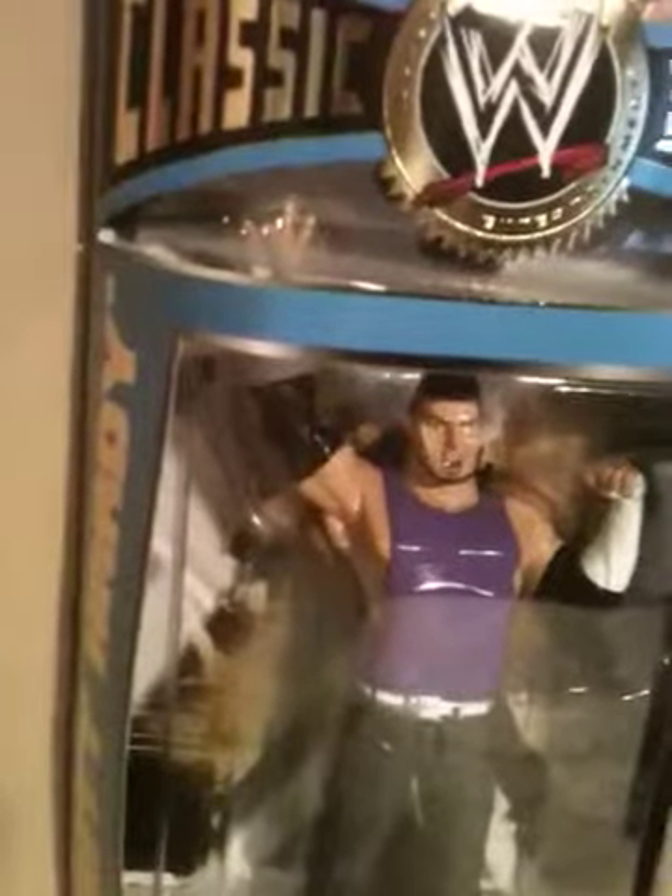And the Matt Hardy Series 26 LJN style, Version 1 days. Not a big figure collector, but I'll show you that there again. That's about it — it's 1990Hardy1, and I'm out.